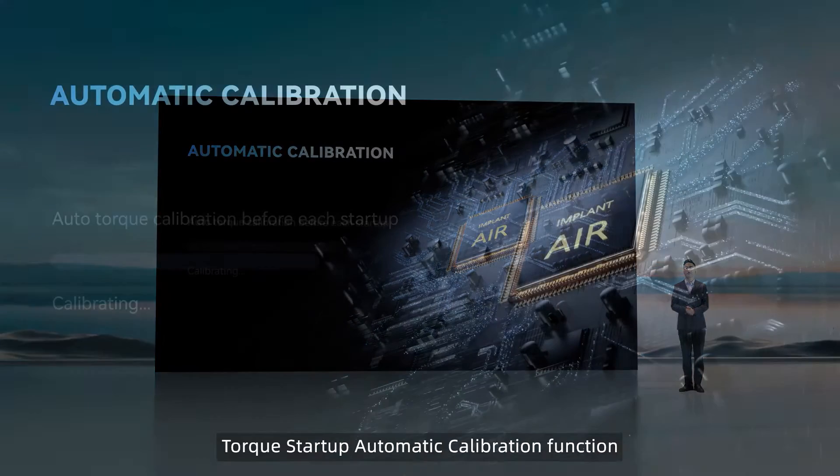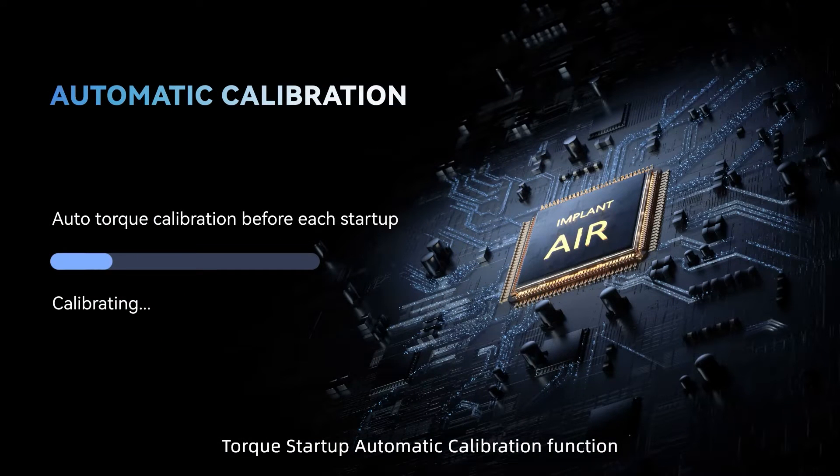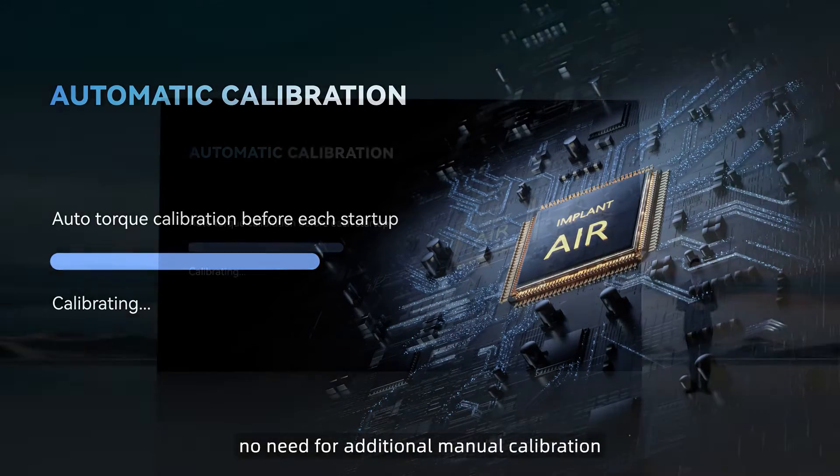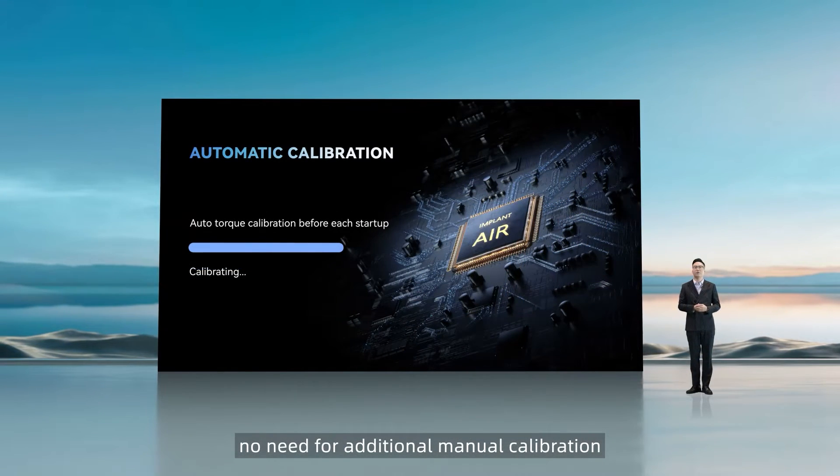ImplantAir also comes with the Torque Startup Automatic Calibration function, which we call TSAC. It can automatically calibrate the device's accuracy upon startup — no need for additional manual calibration before each use.